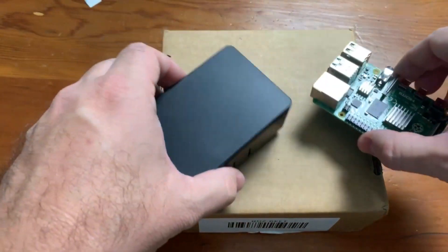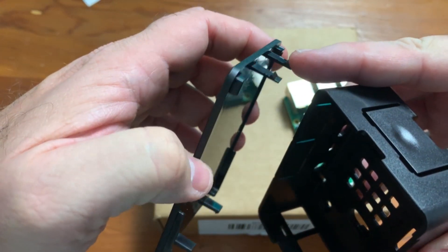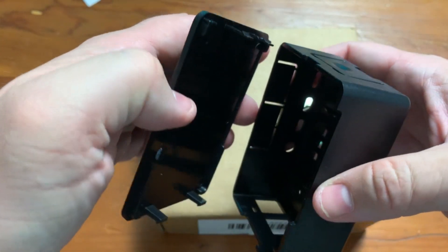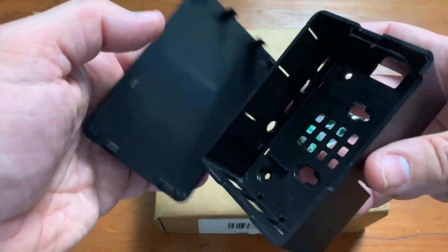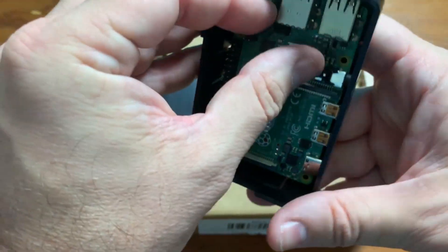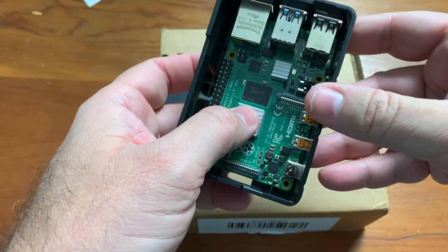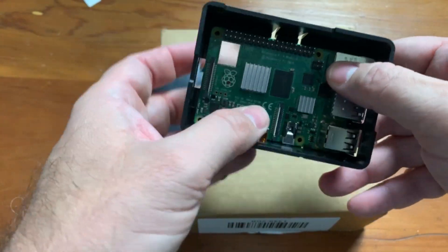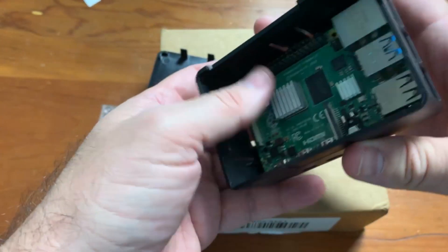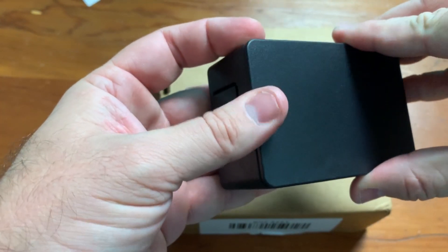Now let's see how this case works. Opening it wasn't that easy — it has little clips that can break fairly easily. I ended up squeezing the side and yanking it off. A lot of these clips could get broken so be really careful when you open it. The Pi goes in like so — I don't think there are screws, you just mount it in there. Be very careful touching the circuit board. It's in there pretty good. I might upgrade to a clear case at some point, but for now this one will work.